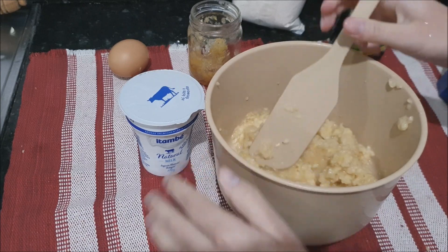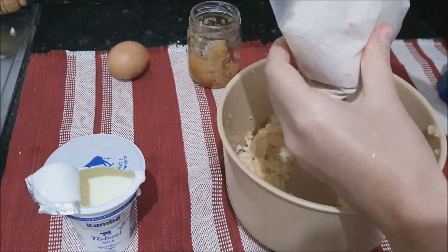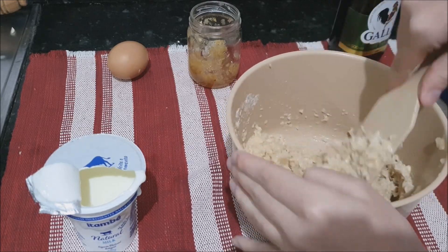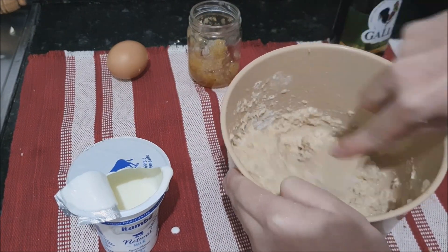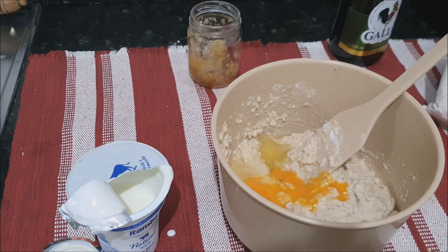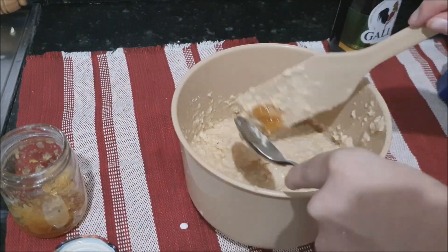Now you're going to pick this yogurt — I forgot to tell you, I use natural yogurt with no sugar. I use half of the cup and half of the bag. I broke the egg and put it in. And now I'm going to mix all this mixture together. This batter is very consistent. Now I'm going to add a cup of milk and mix it well.